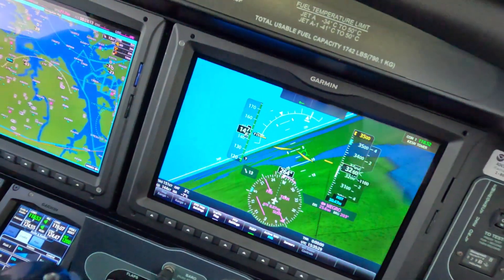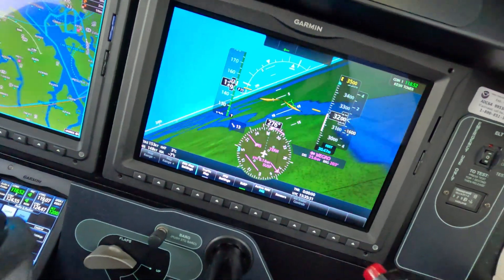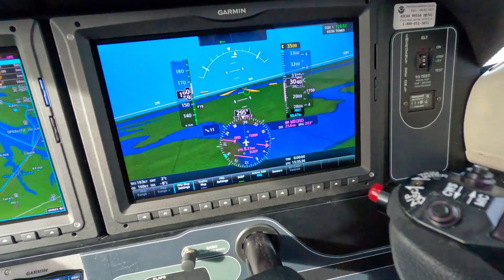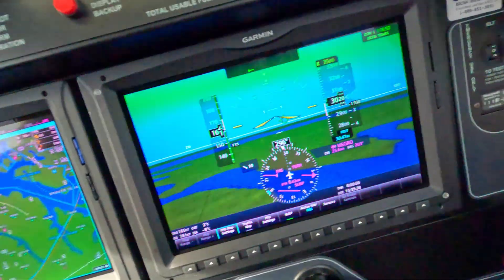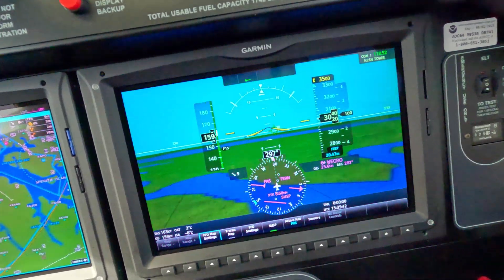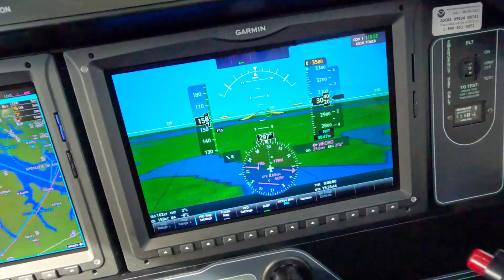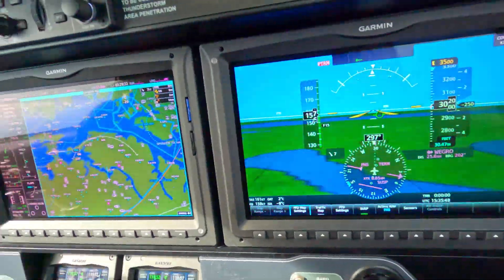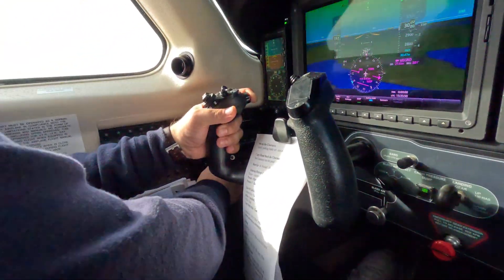Recover. Press and hold. Wings level and nose on the horizon. And then trim for that. Don't let go of the red button. Because I've got the trim locked up as if it were broken. Now just touch that red breaker and I'll let go of the trim.